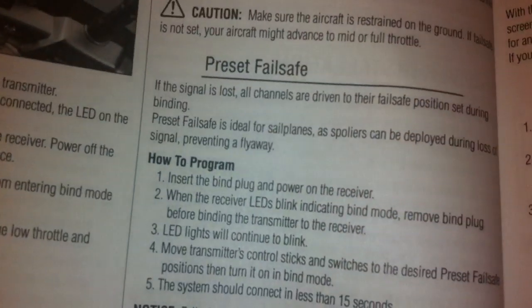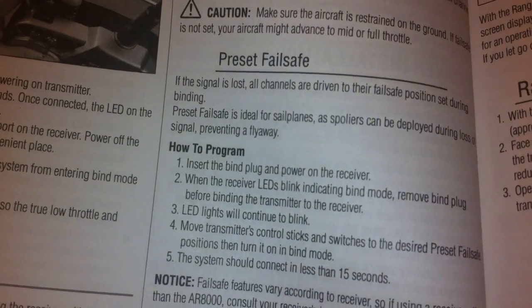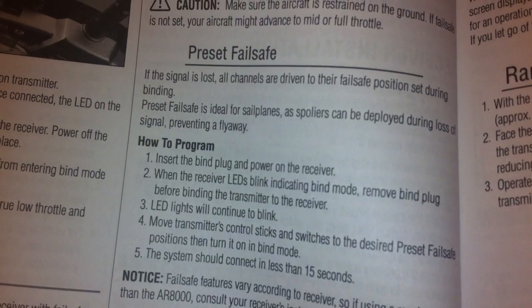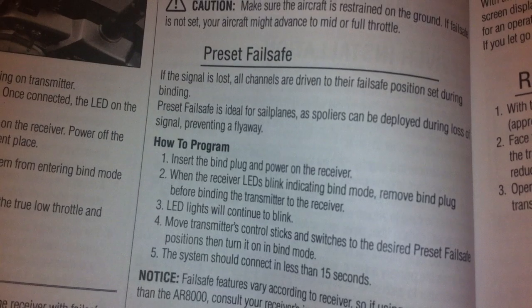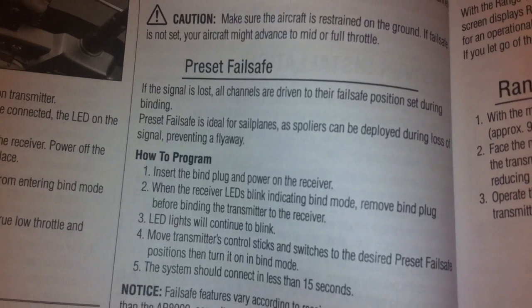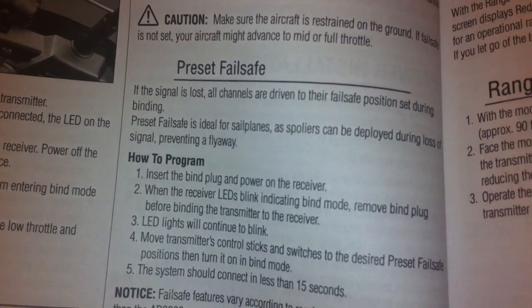Moving on to preset failsafe. Basically, if the signal is lost, all channels are driven to their failsafe position set during binding. Preset failsafe is ideal for sailplanes or spoilers can be deployed. It didn't say quadcopter, but it does work for quadcopter, and that's what I have.